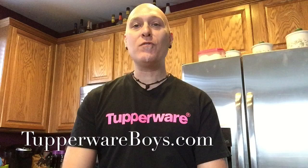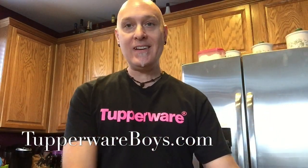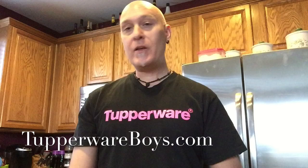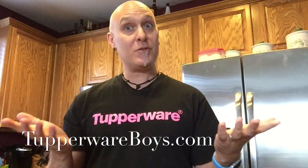Hey everybody, it's Tim from the Tupperware Boys, TupperwareBoys.com, and today it is time for a Tupperware experiment. I'm going to be using the Tupperware pressure cooker and we are going to make some chicken with some tomato sauce, then add some pasta later and see how it turns out. This is a first for me, so we'll find out all together.